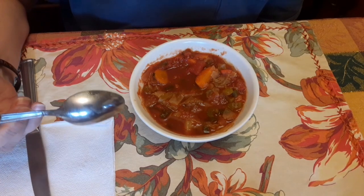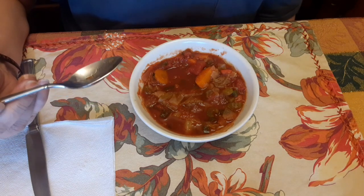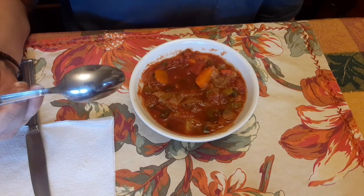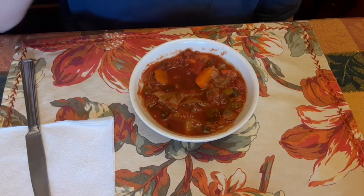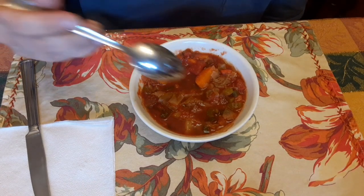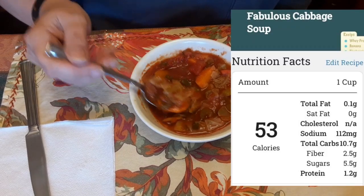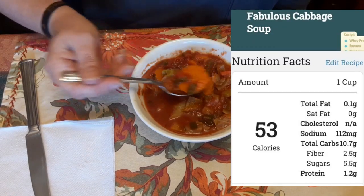I didn't give it a thumbs up yet, but it's going to be a thumbs up. My sister is going to come in here and give me a thumbs up too, and my mom is going to give it a thumbs up as well. We all really enjoyed this soup — it's very delicious. I can't remember exactly how many calories it is, but I will add a little card here that shows the calories and whatnot.